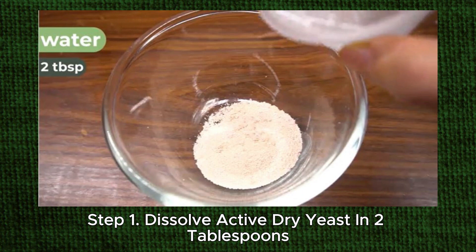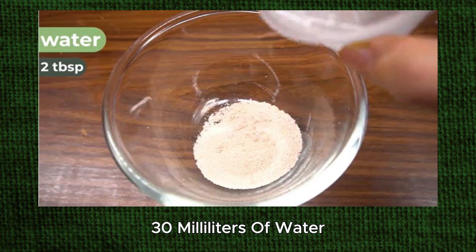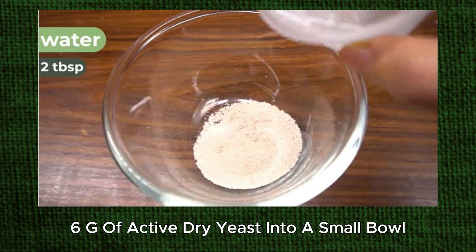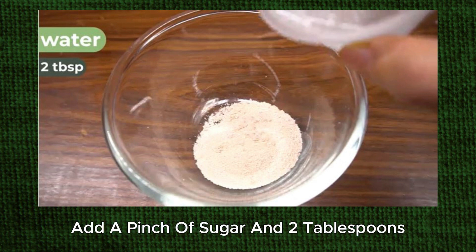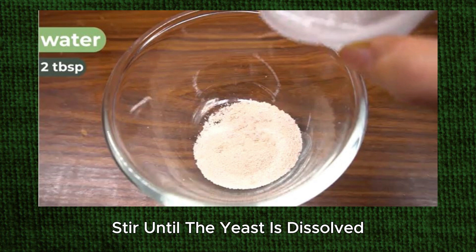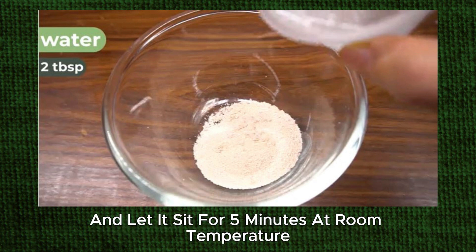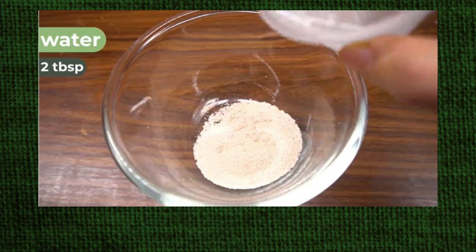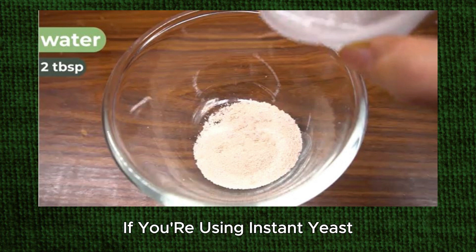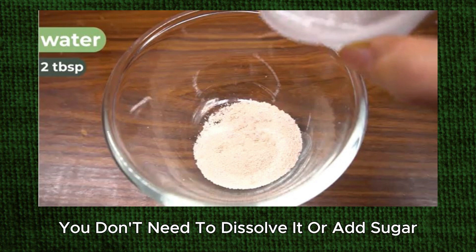Step 1: Dissolve active dry yeast in 2 tablespoons (30 milliliters) of water. If you're not using instant yeast, put 2 teaspoons (6 g) of active dry yeast into a small bowl. Add a pinch of sugar and 2 tablespoons (30 milliliters) of lukewarm water. Stir until the yeast is dissolved and let it sit for 5 minutes at room temperature. The yeast should bubble and foam up once it's activated. If you're using instant yeast, you don't need to dissolve it or add sugar.